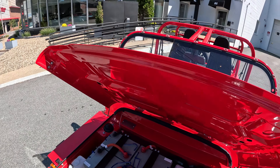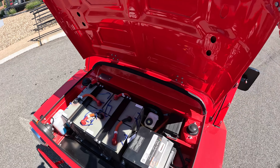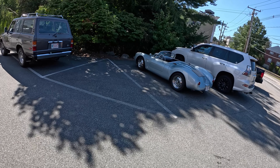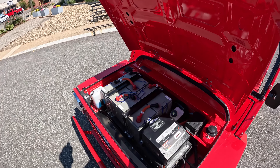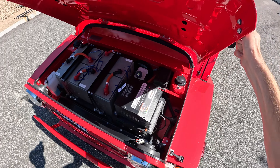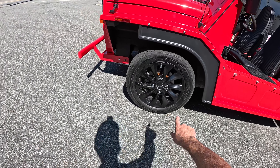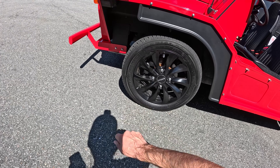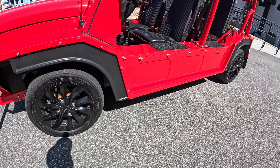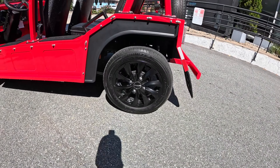It even has windshield wipers with washer fluid, because this is street legal — we're going to drive this on the street today. You'll notice a brake fluid reservoir. This does have disc brakes. And gluing us to the road — let's take a look at this — it's a 175 section tire on a 14-inch wheel with four lugs. Very cool. In the rear, drum brakes on the same size tire.